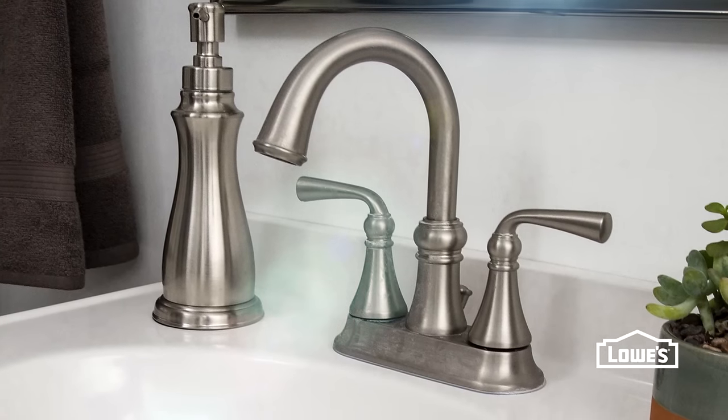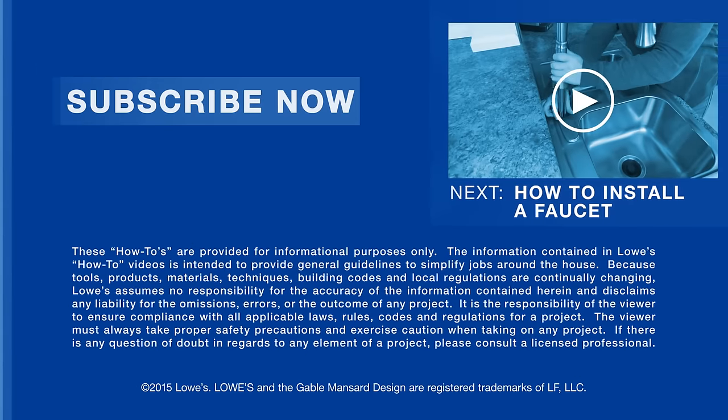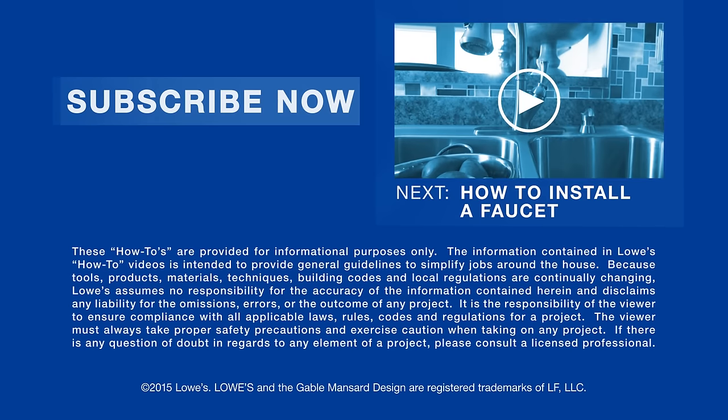And that should solve your faucet leaks. Want more great ideas and how-tos? Go to lowes.com/how-to or click to subscribe. Rather have a new faucet? Check out our installation video.